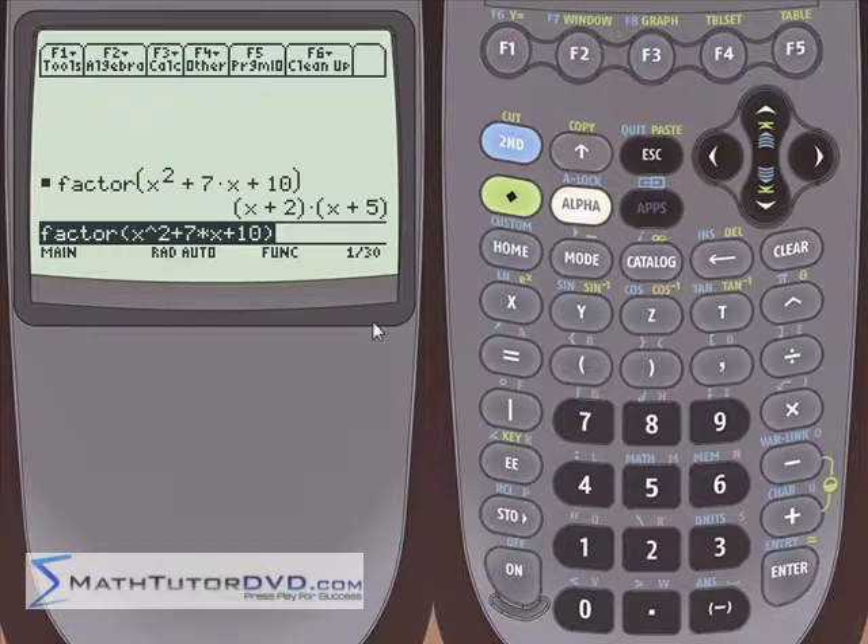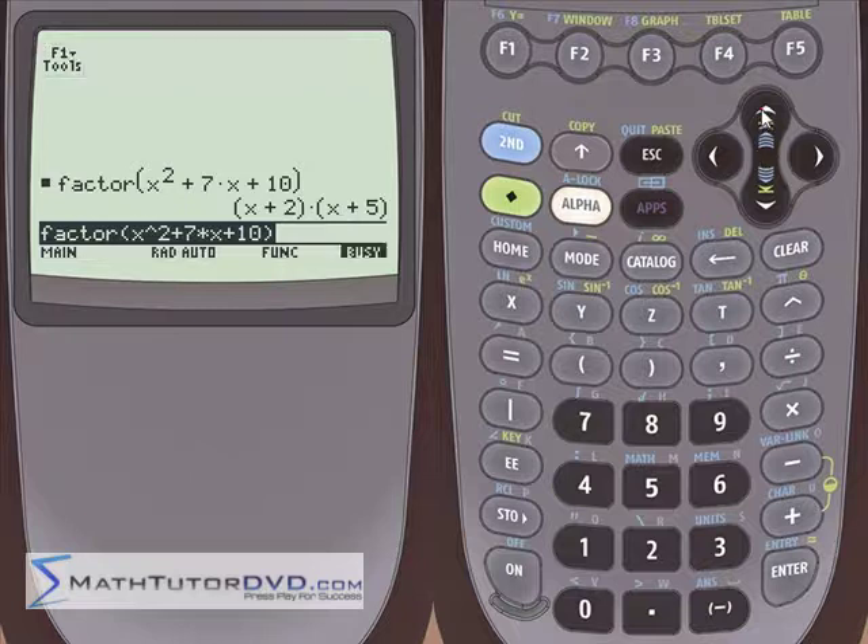One more thing I'd like to point out: when you have a polynomial of order 2 — where the highest power is x squared — you're going to expect to get two factors multiplied together. If the highest power were x cubed, you would expect three terms multiplied. If it were x to the 10th, you would expect 10 factors. That's just the way the algebra works out, so it's a good sanity check.